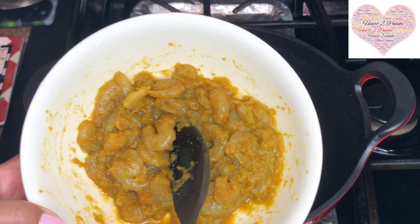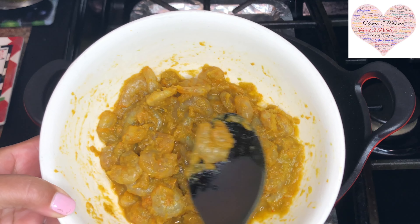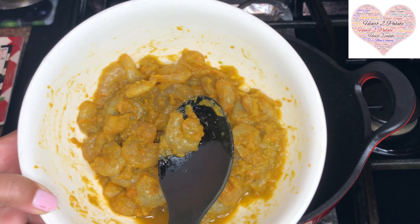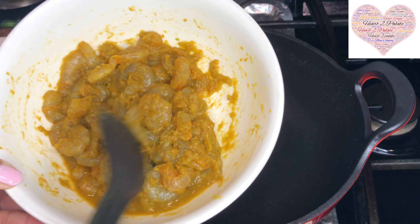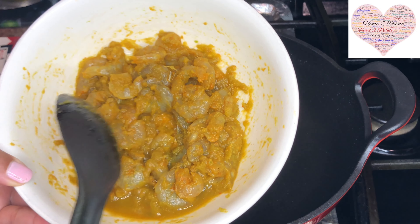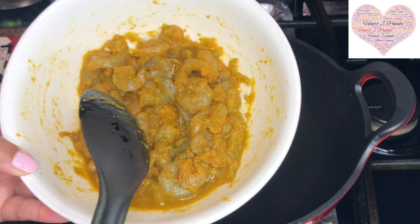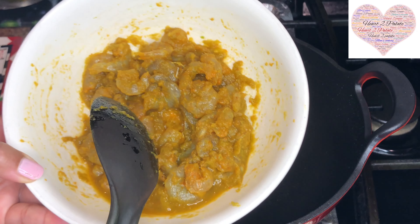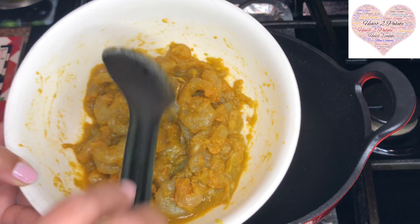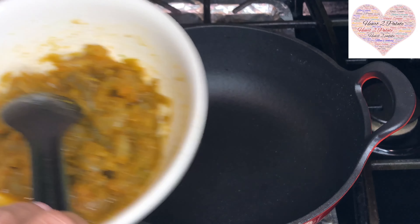For that I've taken about half a pound of small shrimps. I marinated them for about half an hour with quarter teaspoon of haldi, half a teaspoon of red chilli powder, quarter teaspoon of salt, and about three tablespoons of ginger garlic and fresh coriander paste, and kept it aside.